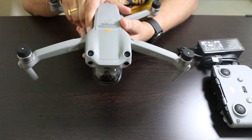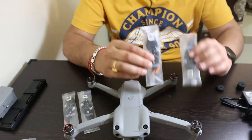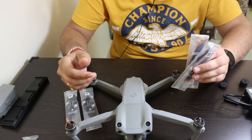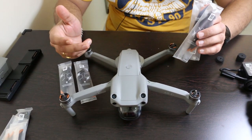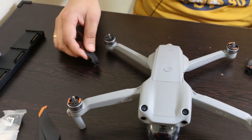Now let's make this drone ready for its first flight. To make it fly, we need to charge the batteries and attach the propellers. We will attach propellers according to the color coding — these propellers have an orange ring, so we will attach them with the motors marked orange.